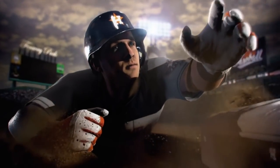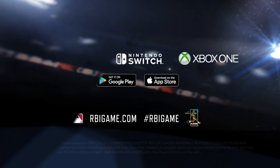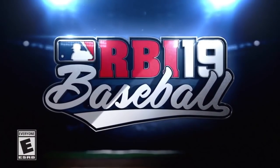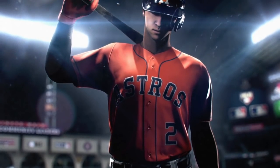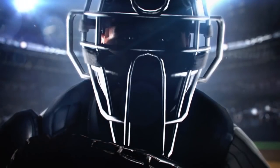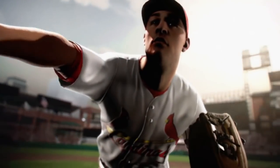Next up: stunning environments — amplified lighting, textures, cinematic sequences. I'm hoping there are many more cinematic sequences because they were few and far between in previous iterations. It says a 3D crowd system in all 30 ballparks. I think that would be new to the series, and we'll have to see if they've really done some overhaul with the environment.